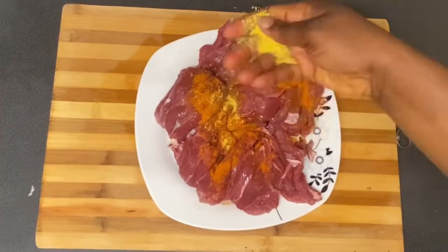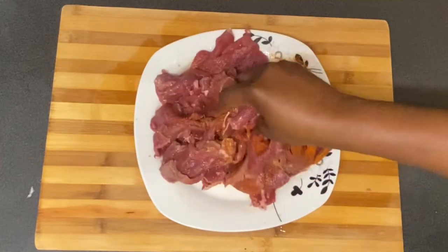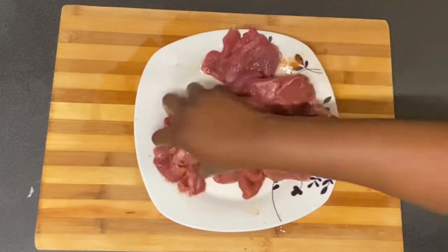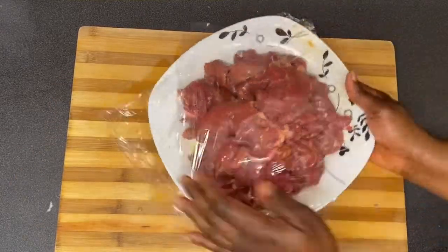Next I'm going to put it in a bowl and then add sunflower oil, dry pepper, and Maggie. I'm going to mix it up properly, then wrap it in plastic foil, put it in the fridge, and let it stay there for about an hour before I use it.